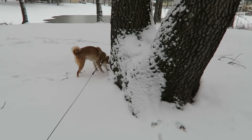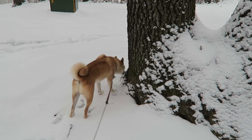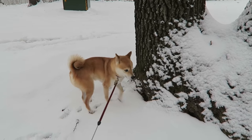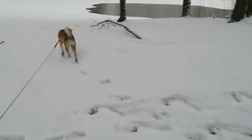Doyle and I are on a walk. This is like his favorite time of the year. It's not too cold out, but it's snowing — or was snowing. He just loves the snow. Do you love the snow? He loves digging his snout in it.